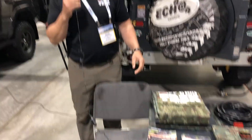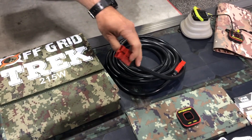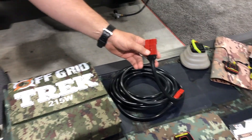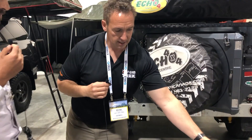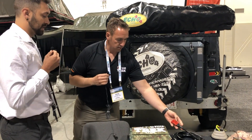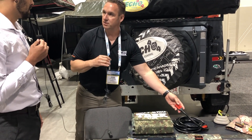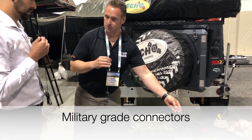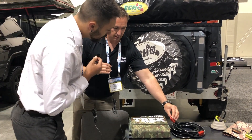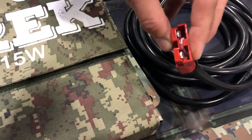With our cables, a lot of people use MC4s. To be honest, I'm ex-military and a lot of what we used in the past were Anderson SB connectors. Part of the reason is you can't screw up the connection — it's pretty plug and play. There's a positive and a negative; you can't mistakenly put this in series, it's always going to be in parallel. Being mil-spec, you can get dirt in there, water in there, you can step on it — it's still going to work. That's the main reason we go with that.